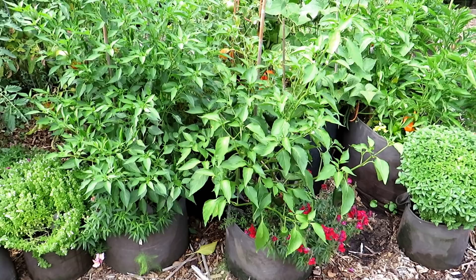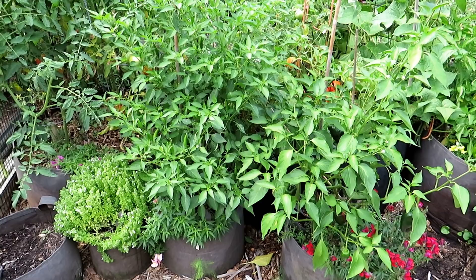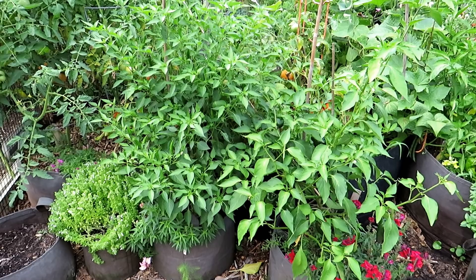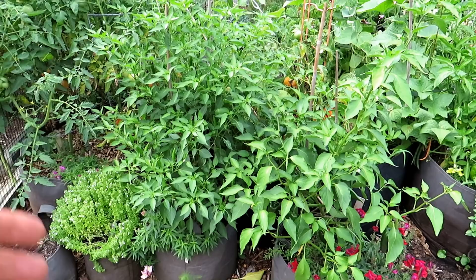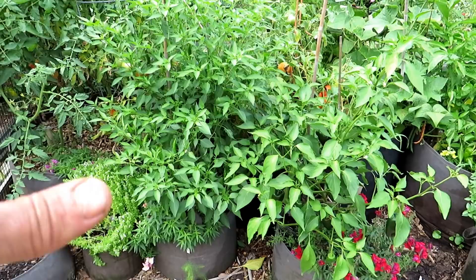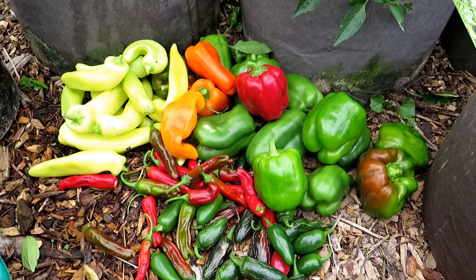If they're struggling in the next two to three weeks, give them fish emulsion again. If they seem to be growing okay, wait about four weeks or so. You don't need to overdo the nitrogen. Once they're established and growing well, give them fish emulsion every two to four weeks until they're about 18 to 24 inches tall, and then cut back on the nitrogen. You don't want to keep pushing nitrogen because you need fruit growth, not just leaf growth. Just let them use the phosphorus and organic granular you've packed into the soil, and they'll do really well. If they yellow a little bit, you can give them a shot of fish emulsion.